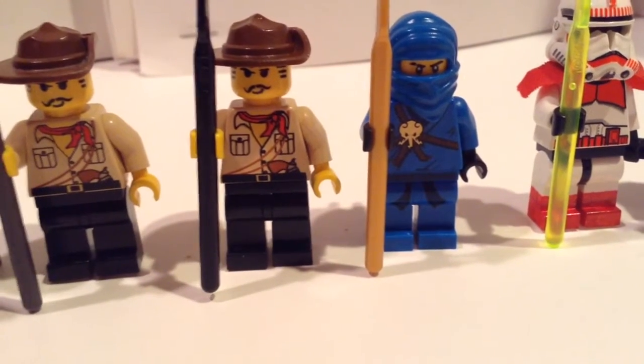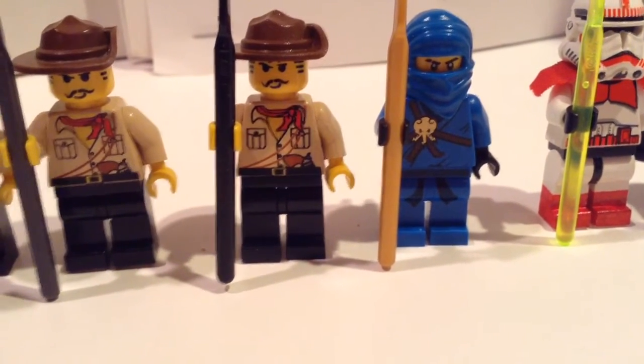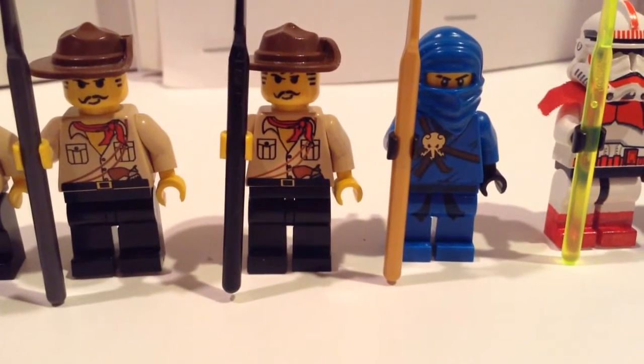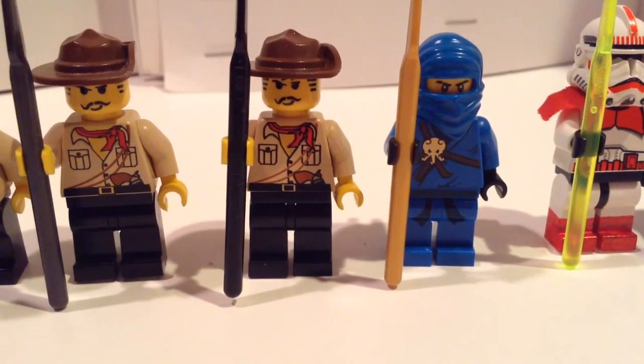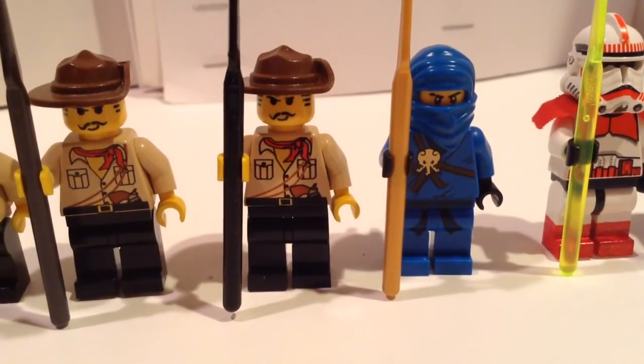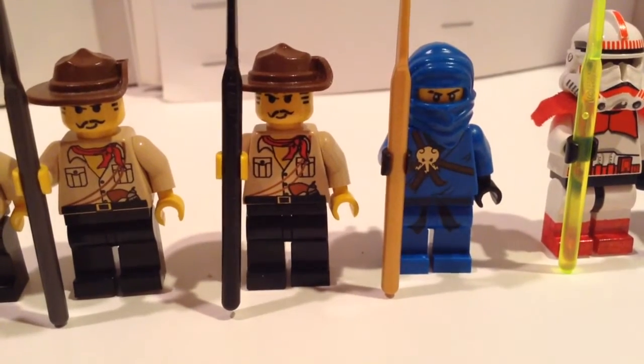Hey guys, CamDateen here, bringing you a different type of video. I am going to be showing you guys all the different Lego spears that Lego has made throughout the years, and there are a total of seven.